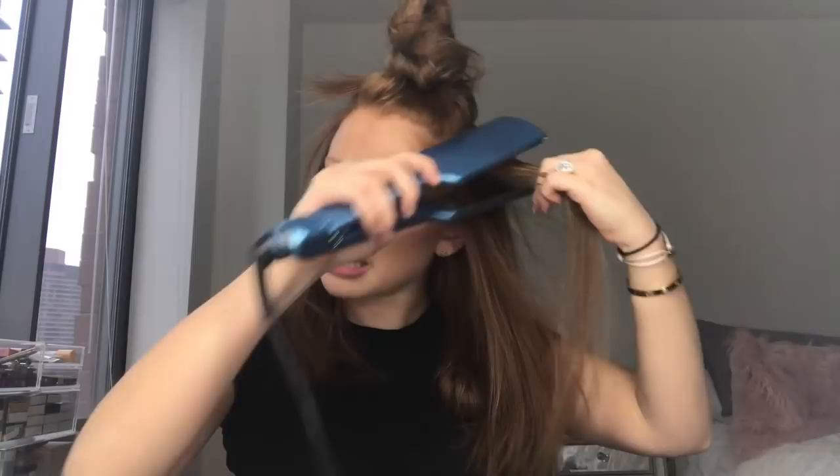Flat irons are just easier than blow dryers for me. You just keep going over each piece — straighten it and then flip it at the end. I never, ever iron my ends straight, even when I'm going for that Jackie O 60s hair look that I always do. And when I go through with a curling wand I also leave the ends out. I just never want stick-straight ends or super curled ends — I kind of blend them, which is actually probably better for your ends so they don't get burned and split. I cut my hair pretty often because of this shorter haircut.